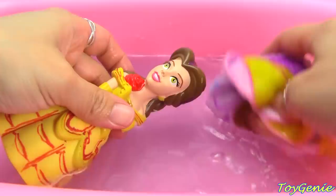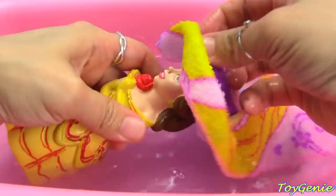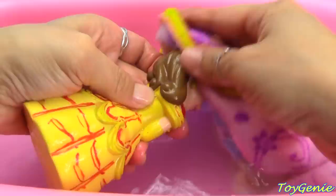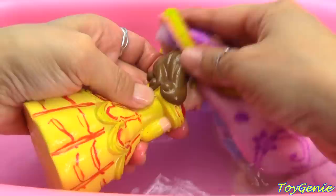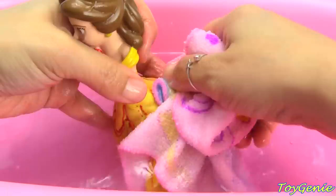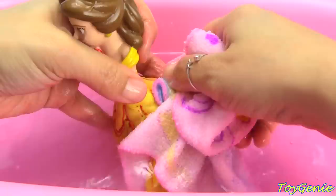Belle is next. Let's wash off her purple hair and wash off all the purple in her bun. Let's see if this red will come off — it comes off the top pretty easily. The red on her dress is not coming off so easily though.